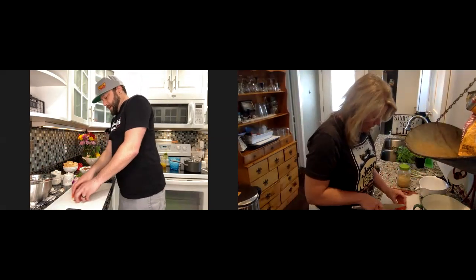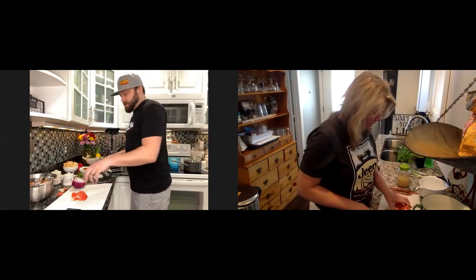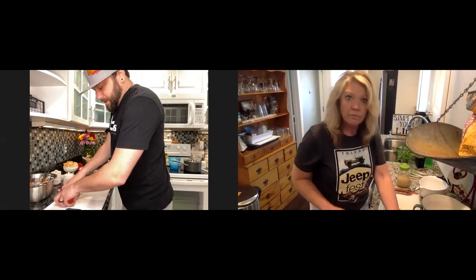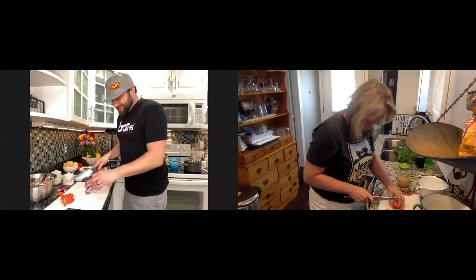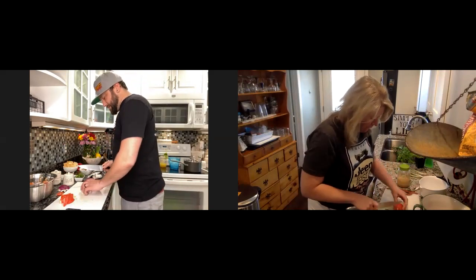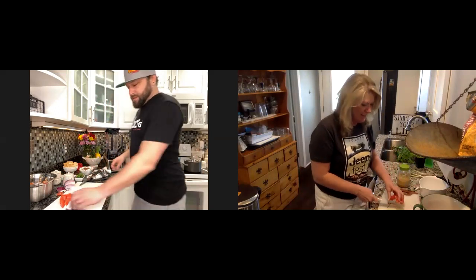Then go to your tomatoes — just quarter them or third them, whatever makes sense, as long as we can get all the ingredients in the blender. If you're using romas, probably about six. I've only got five, so this is only a single serving for me. With salsa it's so versatile, there are so many different options — it doesn't need to be perfect. You're going to get the end result, that's all that matters.